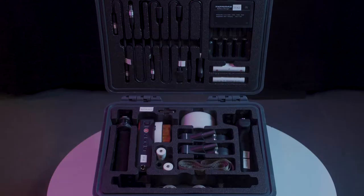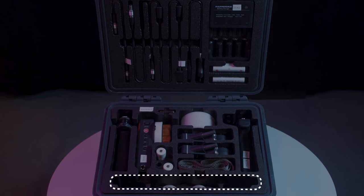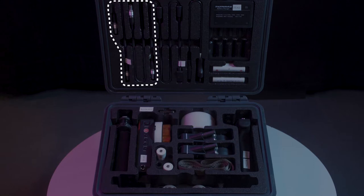The Tilter Nucleus M follow focus kit includes a wireless hand unit, a neck strap, two wireless handles, rosette mount and handle adapters, four marking discs, two motors with antennae, one motor power cable, and two motor linking cables.